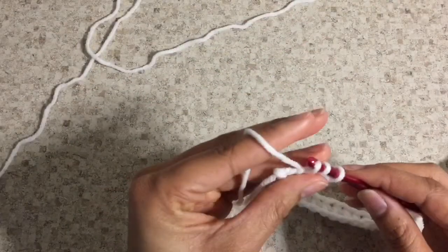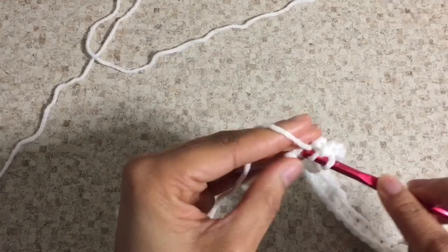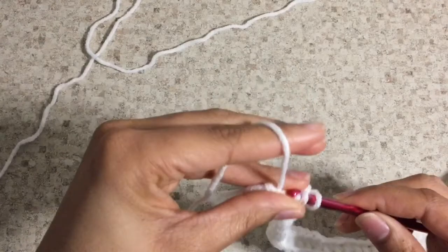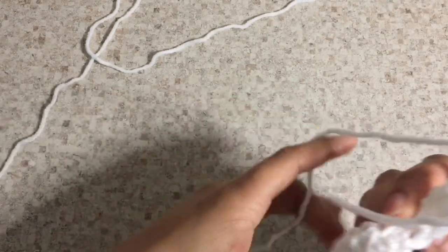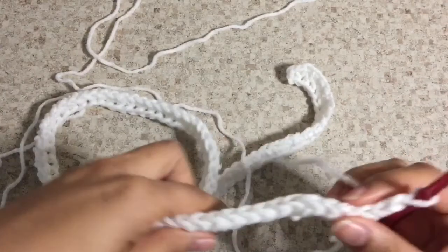I have come to the end of my first row, finishing my last two half double crochet stitches. I'm going to do two slip stitches at the end — one, two — and then turn my work over.